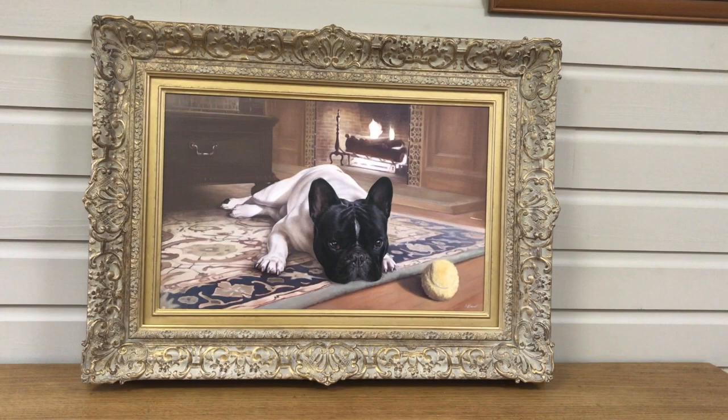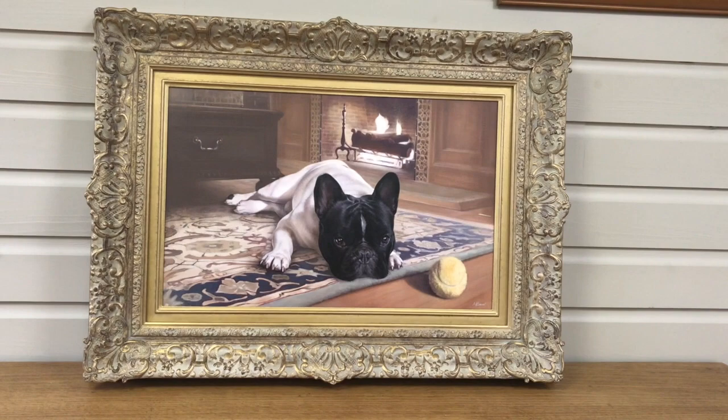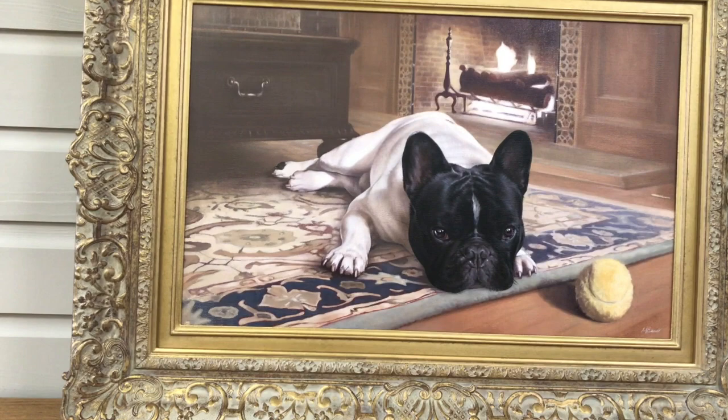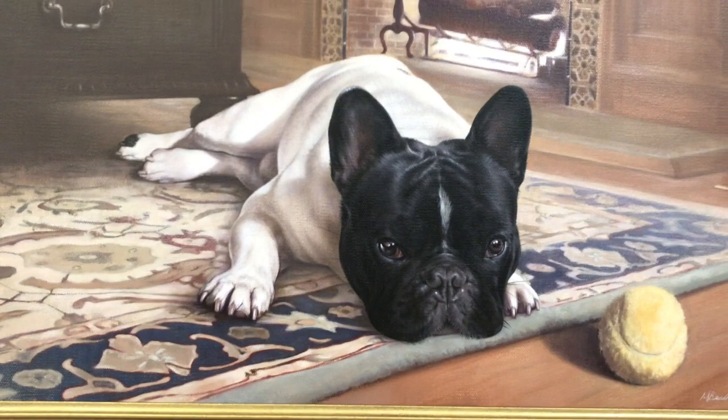Here we have a completed portrait of a lovely dog called Agarn. The painting is a 22x14 oil painting on Italian linen canvas, framed in a Victorian swept frame. I'm going to get slightly closer so that you can see everything in detail.